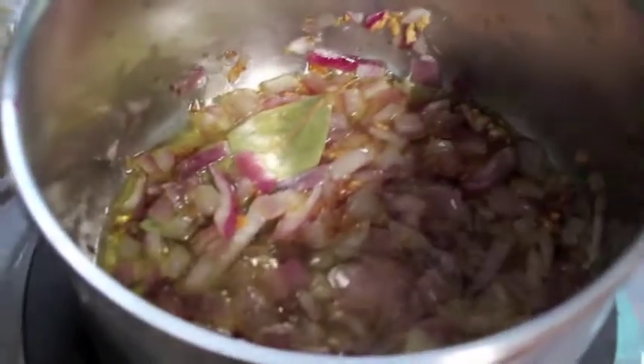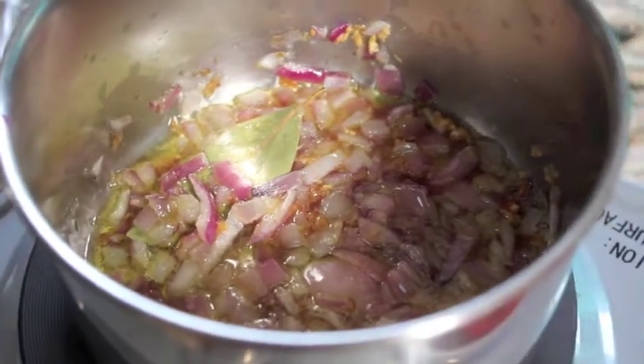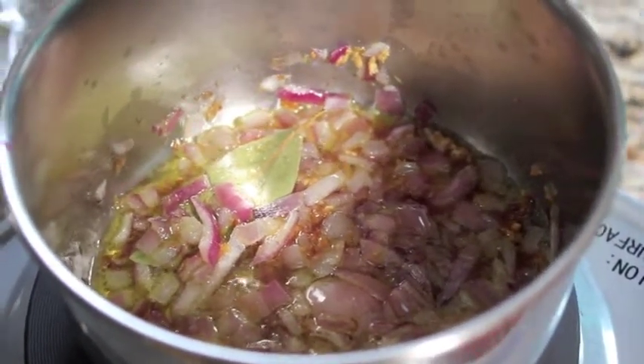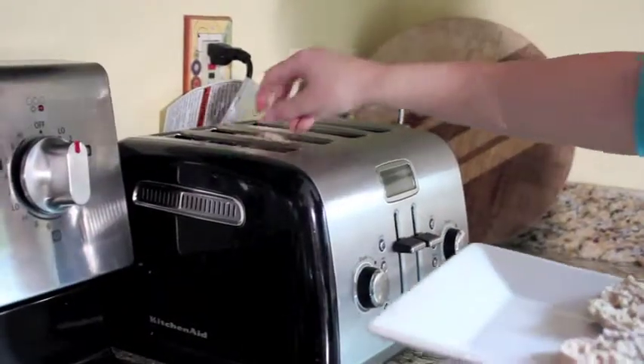You'll be able to tell when the onions are done when they start looking a little translucent, and then you know you're ready to add your tomato sauce. Make sure that you toast your English muffins before you start assembling so the crust stays nice and crunchy.